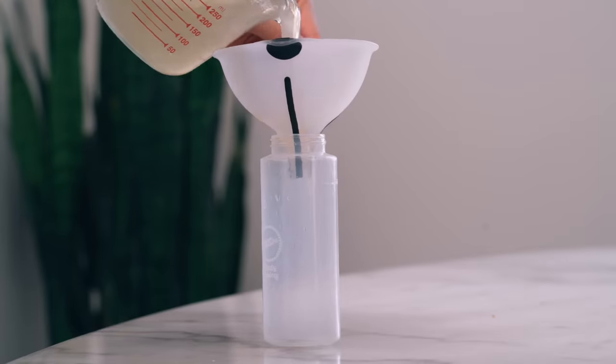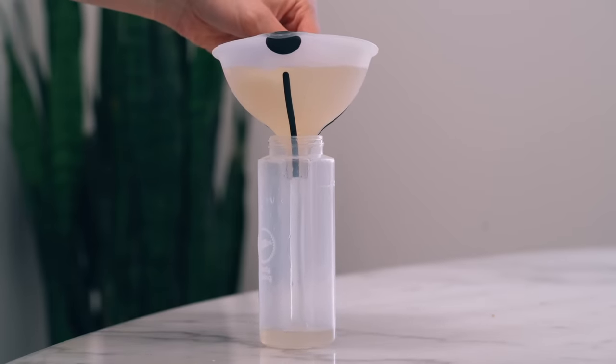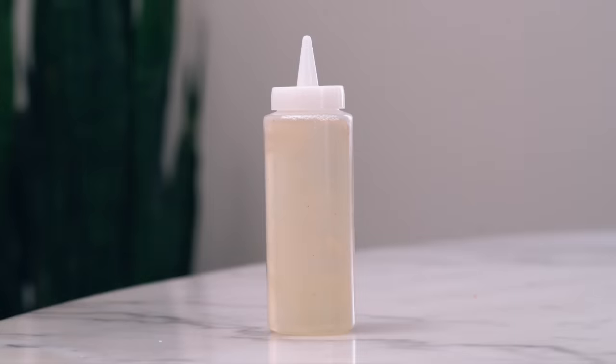Then I just transfer my flax gel into my handy squeeze bottle because I find that it's the best way to apply the gel to my hair and scalp. If you don't have a squeeze bottle, you can just take it straight from the bowl and apply it to your hair and scalp with your hands.